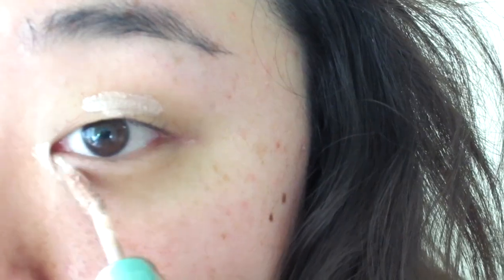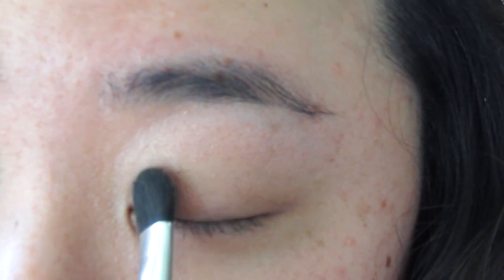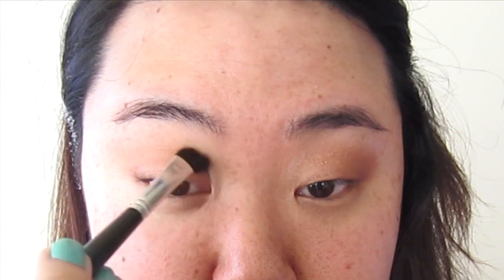So first, I'm going to start off with priming my eyes. Next, with this light golden bronze color, I'm going to apply this all over my lid. And with the same brush, I'm going to blend it out. I'm also going to apply this on the bottom outer half of my lid.